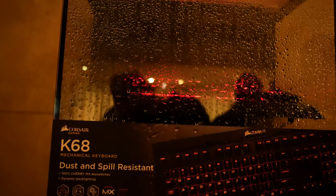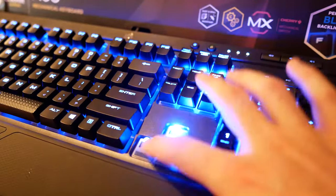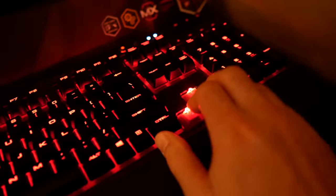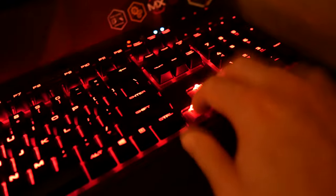They have this in two different flavors: blue backlighting with blue Cherry MX switches, and red lighting with Cherry MX red switches. The design came from the fact that a lot of Asian web cafes had people spilling coffees and drinks all over keyboards. Instead of having to replace those keyboards, they can just clean them and they'll still work, saving the web cafe from spending lots of money.